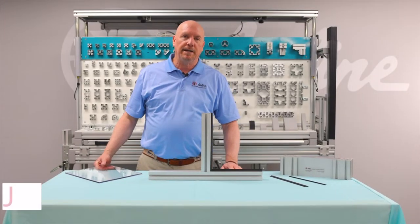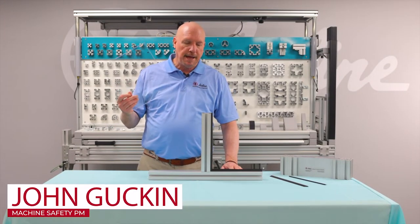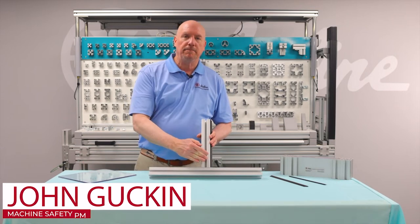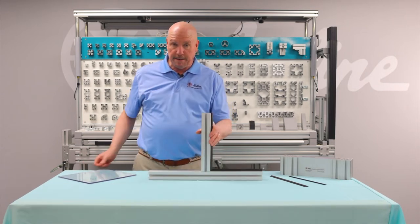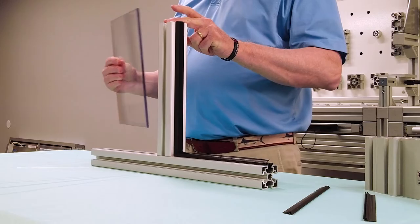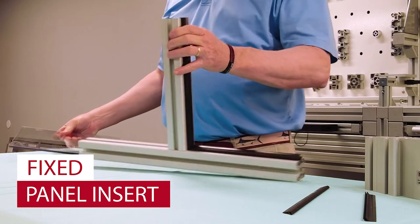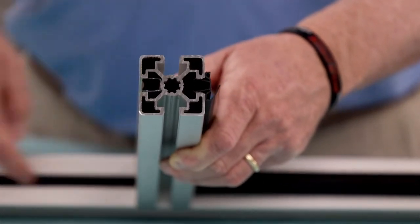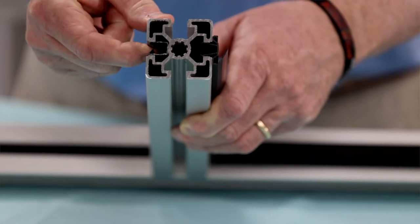Now we're going to illustrate how to connect polycarbonate panels to extrusion. This extrusion is connected via a connecting screw — an M12 connecting screw. The panel here will go into a fixed panel insert. The fixed panel insert is interesting because you slide that in, you slide the panel in there, and it's actually fixed.